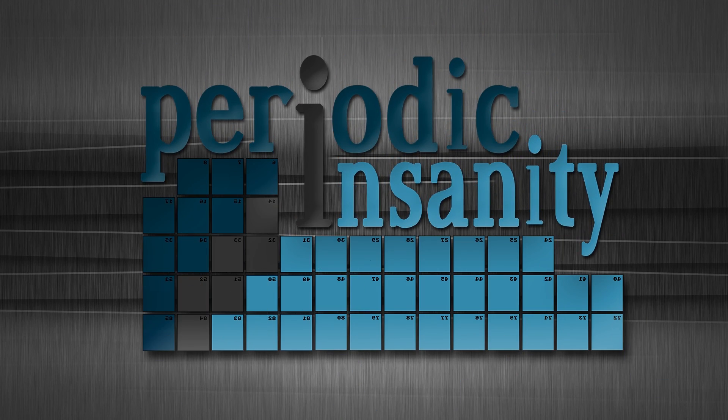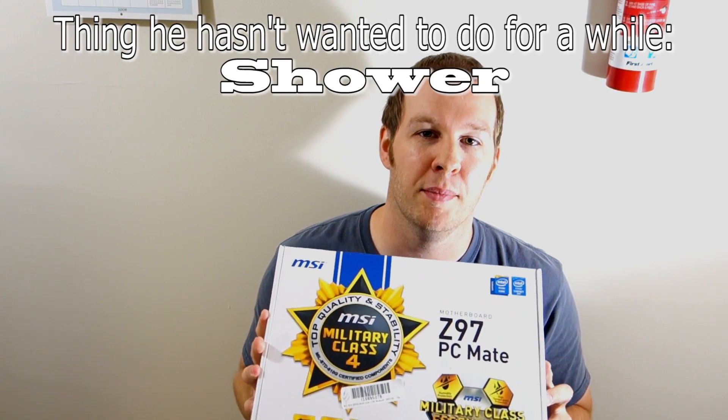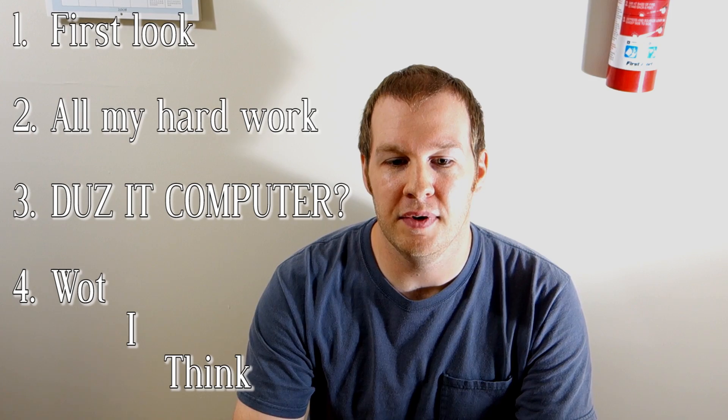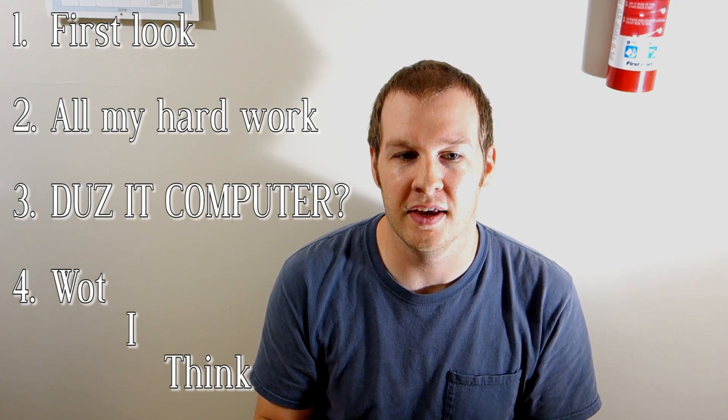Hey guys, Periodic Insanity here to bring you a short video on something I've wanted to do for a while, which is attempting to fix bent motherboard pins. I went on eBay and bought an MSI Z97 PC Mate for under 20 bucks. It's about the recommended amount you should spend on it, because if you can't fix it, it's pretty much a brick — the only thing you could use off of it is maybe the heat sinks. In this video, I'm going to try to fix it and share what I learn at the end.